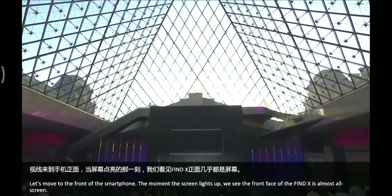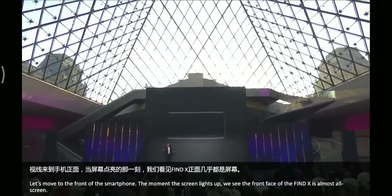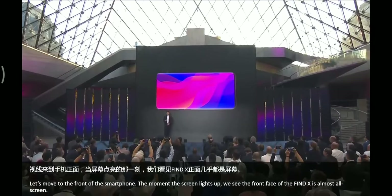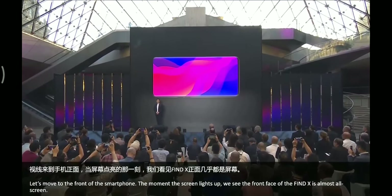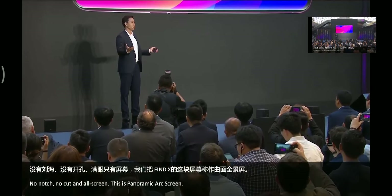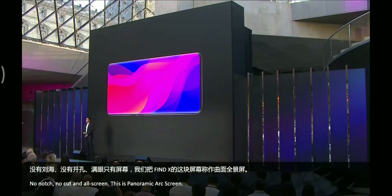Let's move on to the front. The moment the screen lights up, we see the front face of the Find X — it is almost all screen. There is no notch, no cutout, all screen. This is the panoramic arc screen.